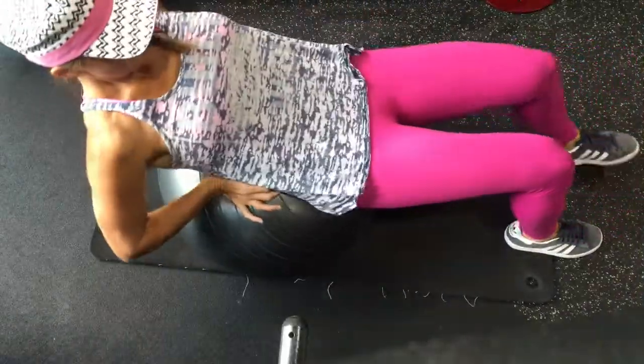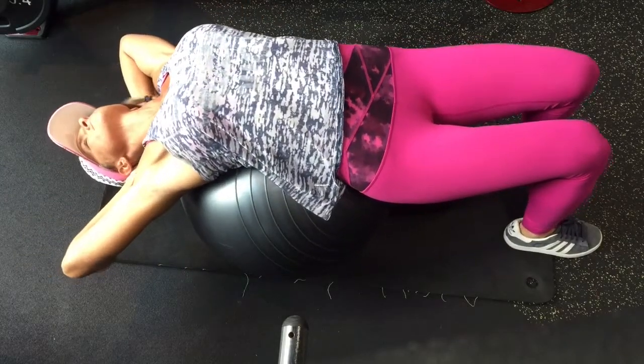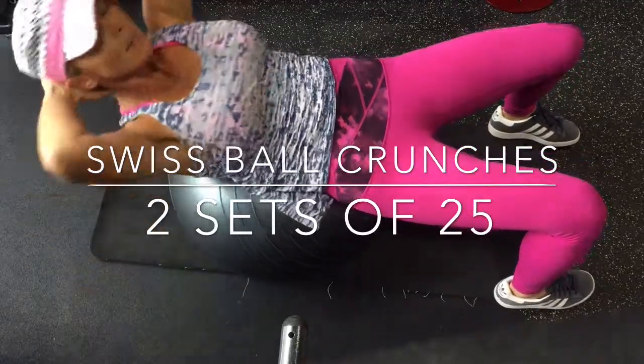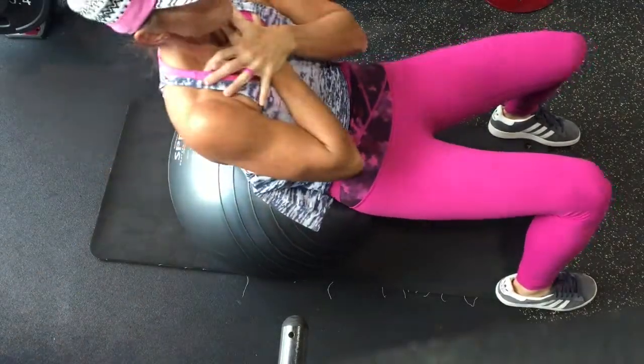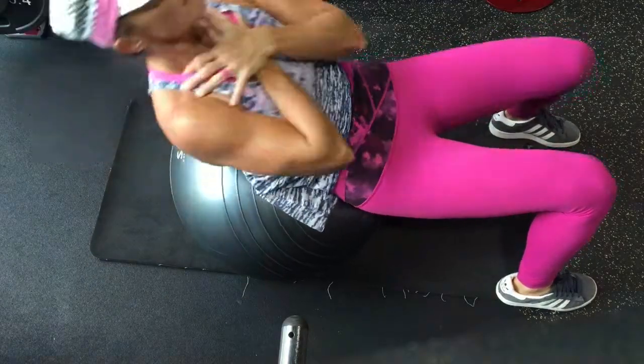Alright, from here we're going to do the Swiss ball crunch. I'm going to do about 2 sets with 25 reps. The reason I want to do it on the Swiss ball is just to get a better and more accurate range of motion — a larger range of motion. So I'm a little bit arched in my back and I'm sitting up.